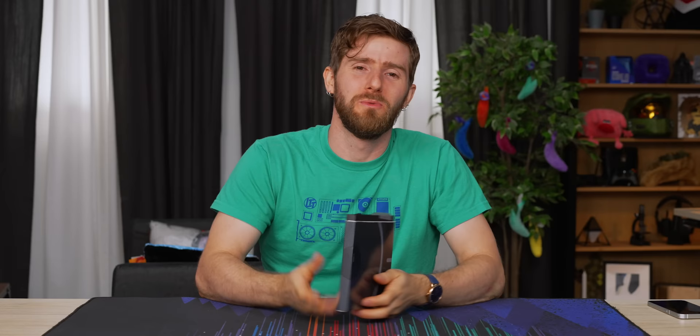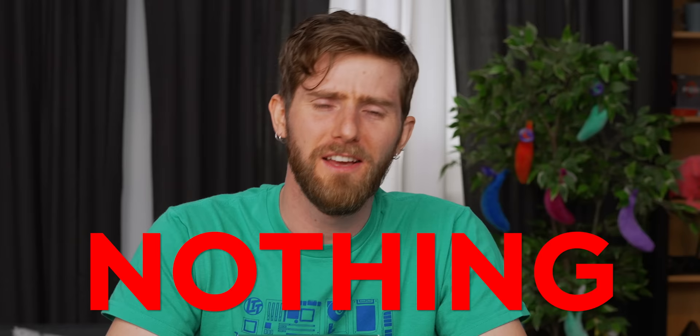The obvious joke: what is there to say about the Nothing Phone One? Nothing. Video over. But the truth is I've been using this one for about a week and I actually have a lot to say.